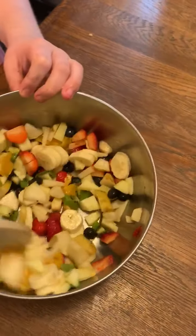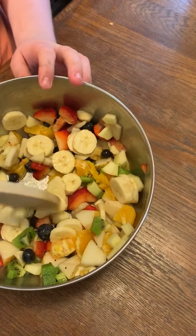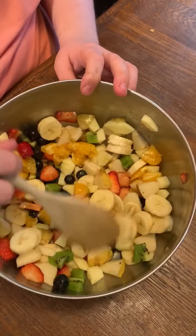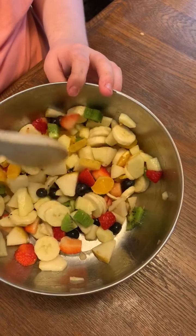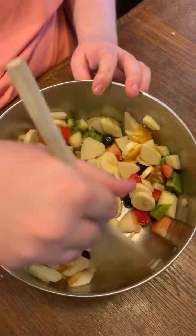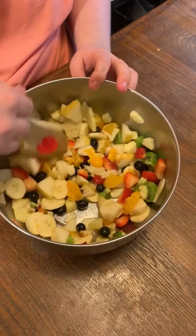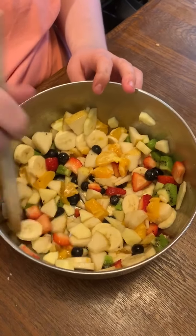Look at all those colors. What colors do you see, Reeve? Blue. You see blue? What else? Red. Yellow. Do you see orange? Yeah. What is your favorite fruit in there? Mixed. Mixed fruit. Do you like the whole fruit salad, all of it, or just one?